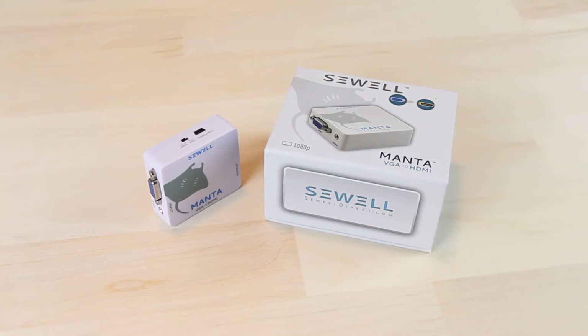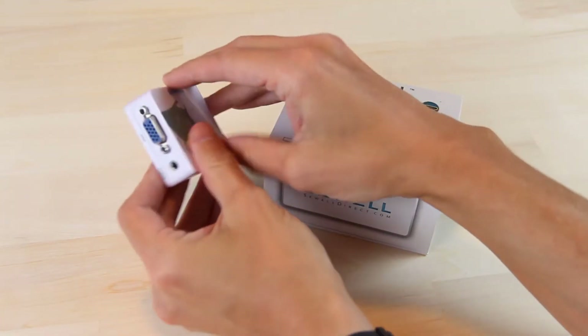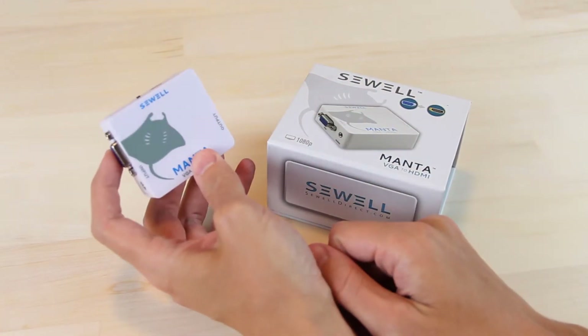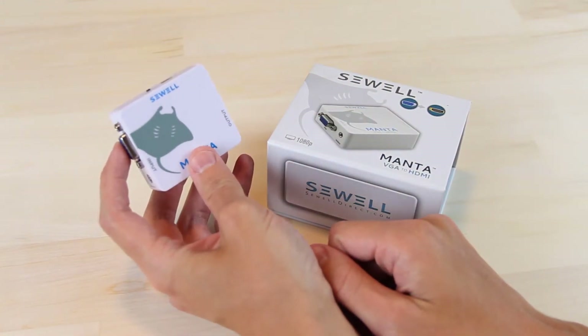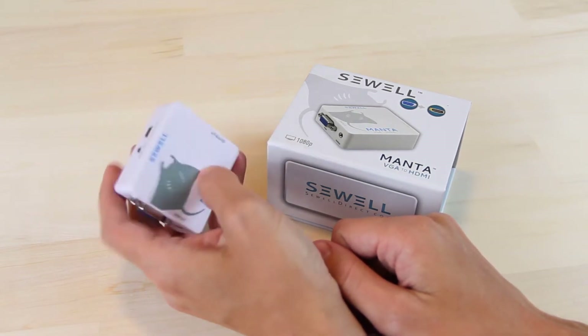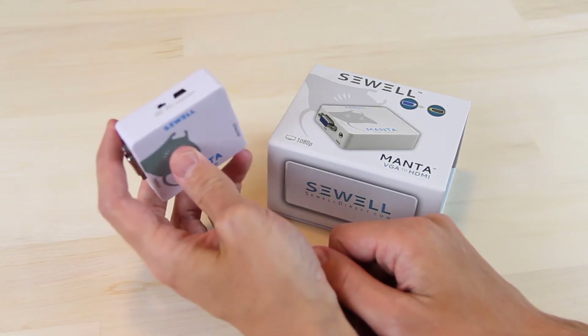And I'm going to stop you right there. So maybe you Googled this, or you just found this video because you're looking for the quick answer. I'm not going to make you watch the whole video just to find that out. The Sewell Manta is a device that you plug VGA and audio input into, and it spits out HDMI. Easy to use with any capture device because it outputs 720p or 1080p, and it takes just about any resolution you can imagine. It's simple to use, basically foolproof, and it's really cheap too at only about 30 bucks.